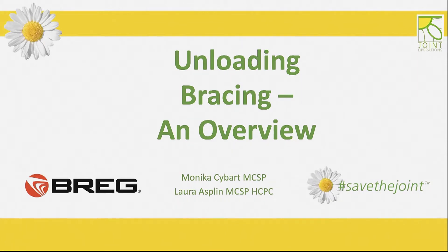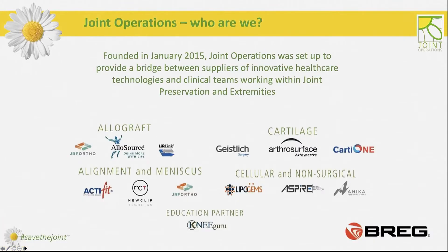Welcome everybody to this breakout session sponsored by Joint Operations and BREG. Today we're going to be covering the aspects of unloading bracing and giving you an overview of the biomechanics related to the unloading bracing range and the important factors to consider when looking at them for your patients. Joint Operations are a company still relatively in their infancy, founded in 2015. We're a joint preservation company focused around how we can preserve all elements of the joint. We look at allograft, cartilage, alignment and meniscus, as well as a range of non-surgical options, and most recently we've taken on the BREG portfolio, which is what we'll be going through today.